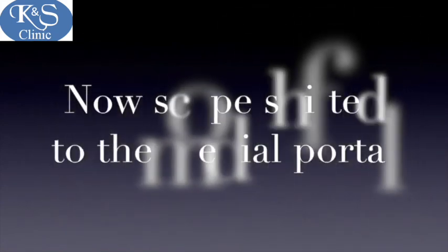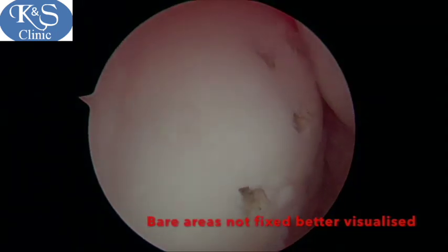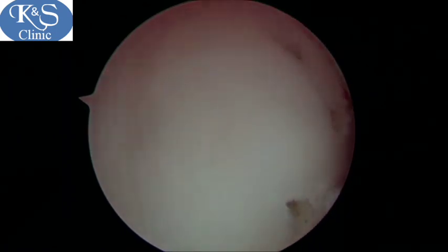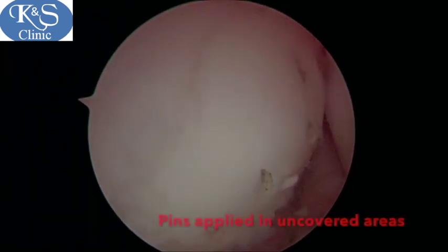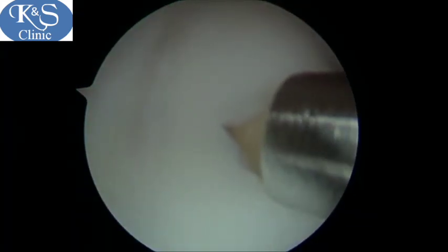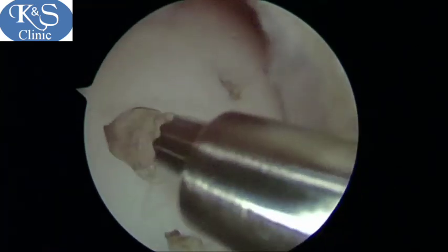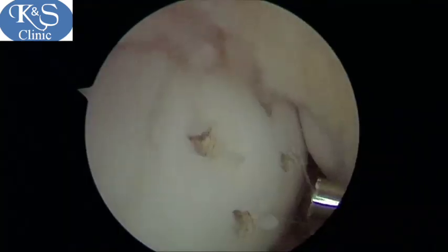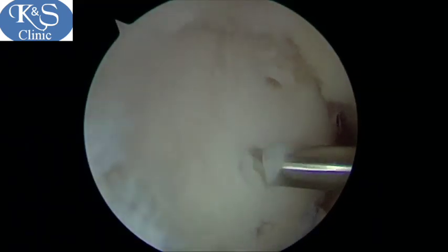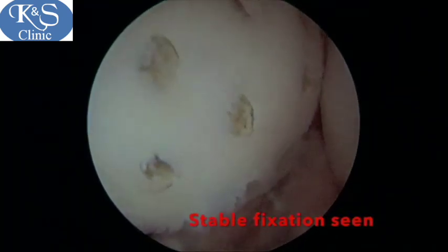We now shift portals and view from the medial side so that we can see the lesion from a different perspective. Here we can see there is still scope and room for more pins to be applied to stabilize the fragment even better. Be very careful to drill perpendicular to the fragment so as not to shatter it, and the pins should be tapped in adequately so that they are not very proud, to prevent them from rubbing over the tibial condyle and causing degeneration there.